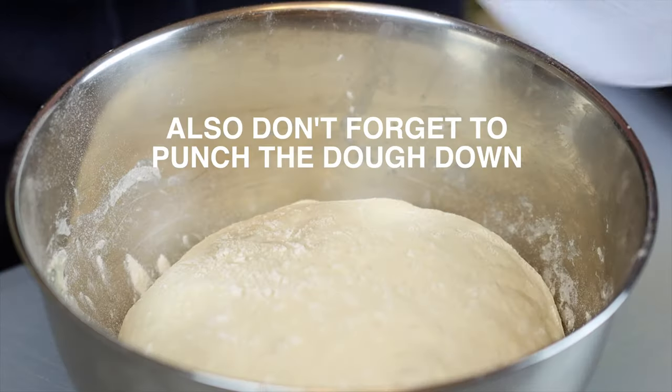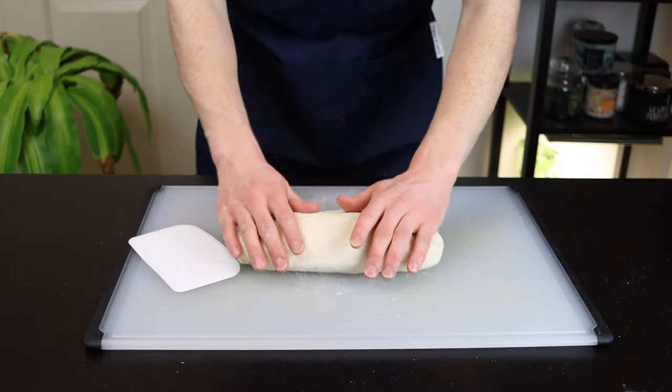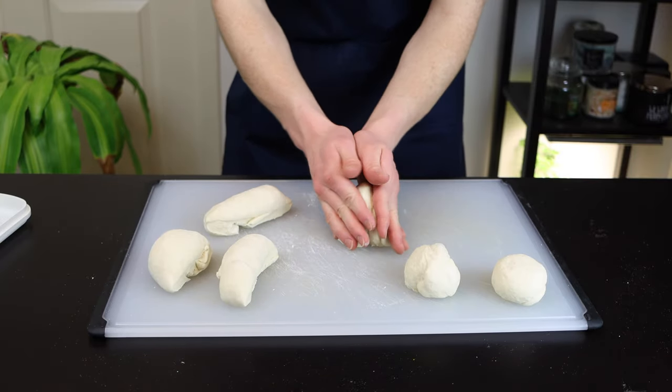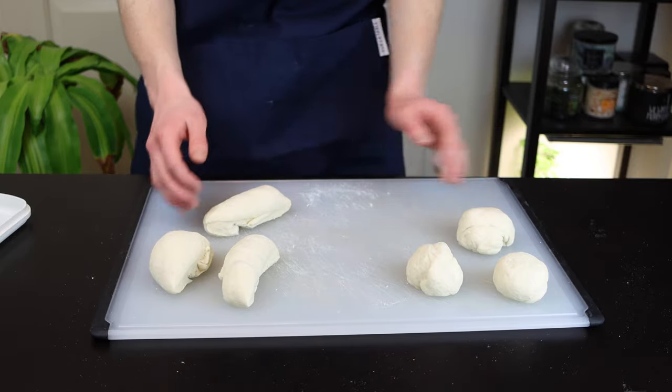Once your dough has doubled in size, move it from the bowl onto a lightly floured surface and roll it into a log, which you can then divide up into six equal sized pieces using a bench scraper. At this point, you'll also want to start preheating a heavy bottomed pan like cast iron over medium high heat. We'll cook the naan in a dry skillet, so don't add any oil here.